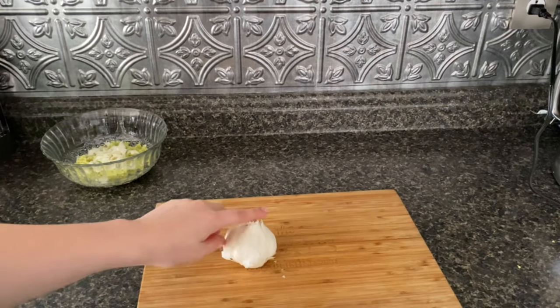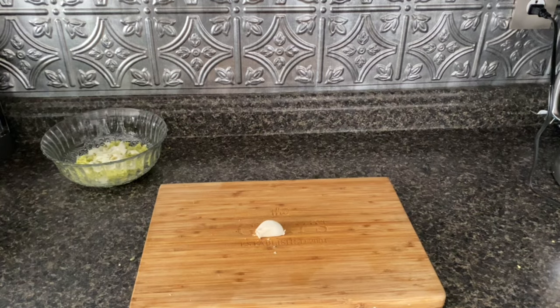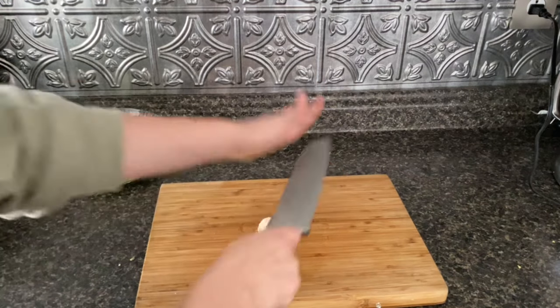The last item to chop is garlic and we're only going to need one clove. I now have my one clove of garlic and I'm going to take a big knife, place it over the garlic, place my hand over it and break it down.